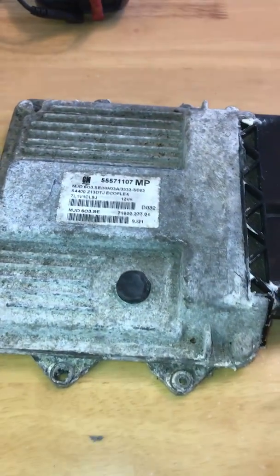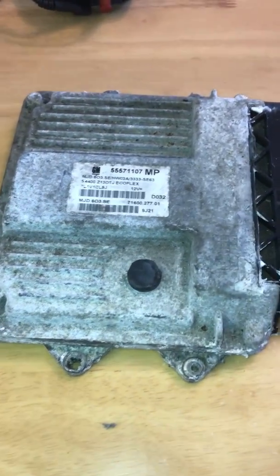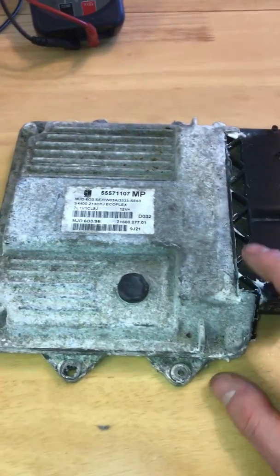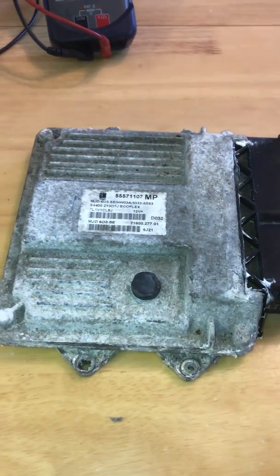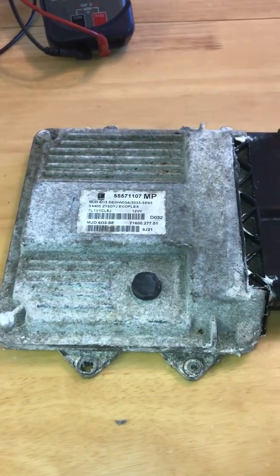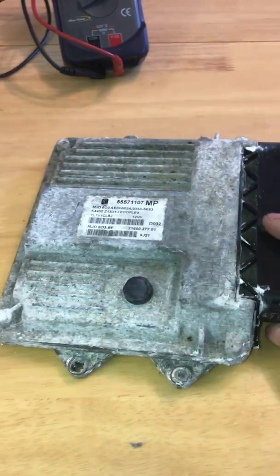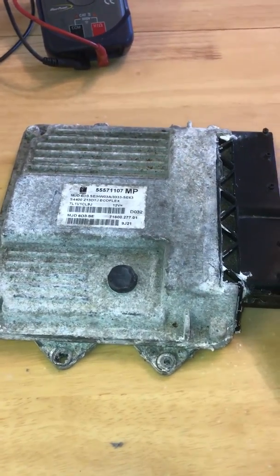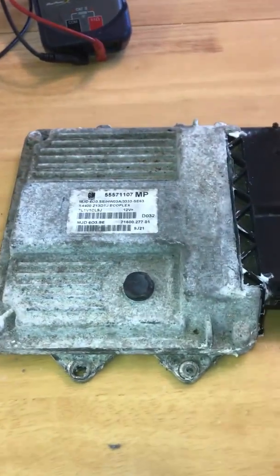I have already taken this apart — I'm just going to show you what the issue is and why this has packed in. The first thing you've got to do when you get the ECU off — by no means do not try this if you're not confident. The way I see it is, this ECU — if it only damages the ECU more, it's already not doing anything, so it's a risk I'm willing to take and the customer's willing to take. We'll just have a look at it and see if it is repairable.